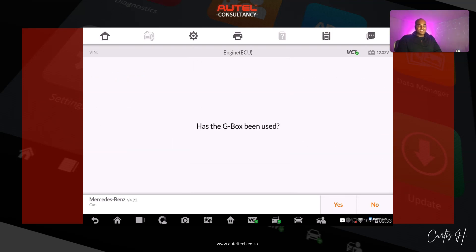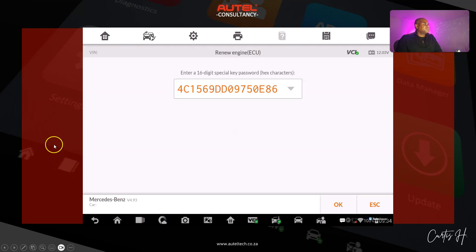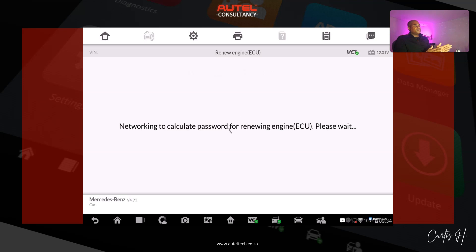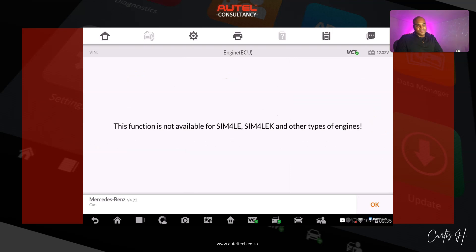Has the GBox been used? We are using the GBox so we'll click yes. We're going to establish communication and follow the prompts. It asks us to enter a 16-digit special key password — Autel picks this up automatically so we click OK. Remember, if you're out of a subscription you won't be able to do functions like this because it goes to their servers to calculate the password. Make sure you have good internet connectivity and a valid subscription.